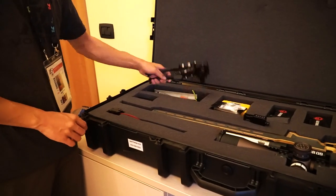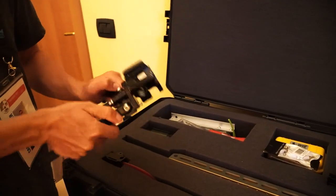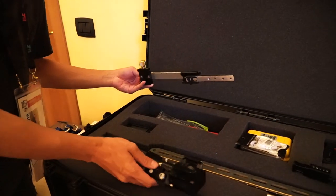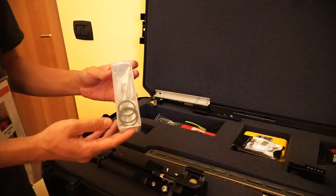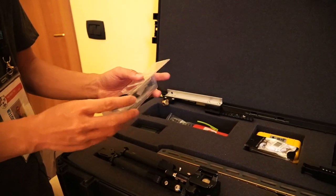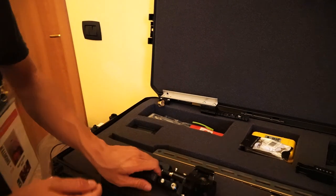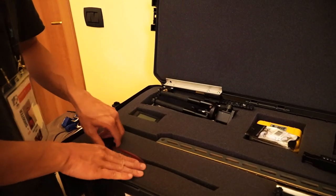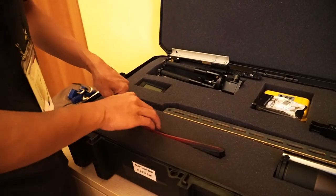In this compartment I have my bipod of choice for competition, which is the MDT Skypod. I have my chamber flags and a DIY magneto speed mount so I can have the magneto speed on the rifle without touching the barrel. I have a spare parts kit for my Voodoo — spare firing pin, extractors, and other little parts just in case I need to do any maintenance on the gun, which hopefully I won't need. The last two sections are also for the magneto speed: the little computer and then the magneto speed bayonet itself.